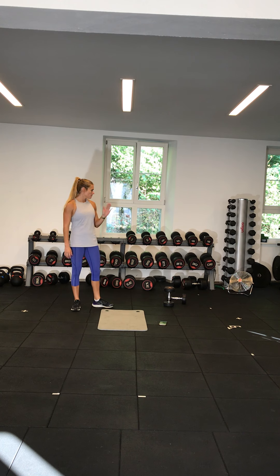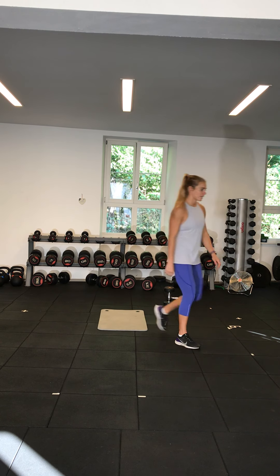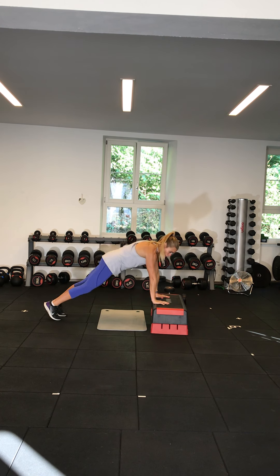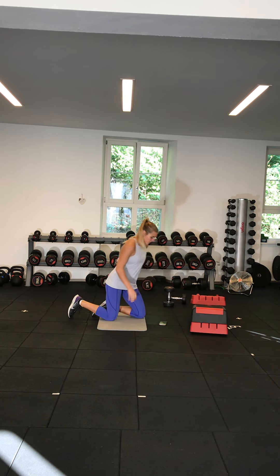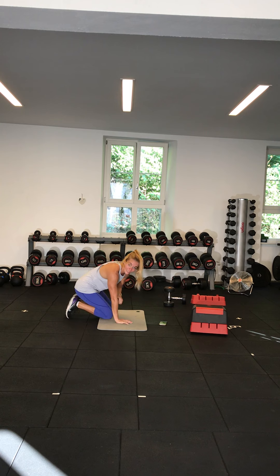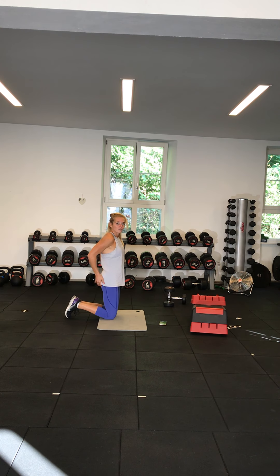Last but not least, exercise ten is plank — three variations. If you struggle with plank on the floor, have yourself on a raised surface like a step or a table, or against a wall. Variation two is hands on the floor. Variation three is down on your elbows. When you're on your elbows or hands, make sure you're aligned with your shoulders, pull your belly button into your spine, and squeeze your glutes — that'll take the pressure off the shoulders and direct it more towards your core.